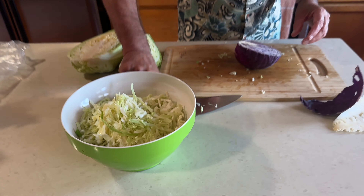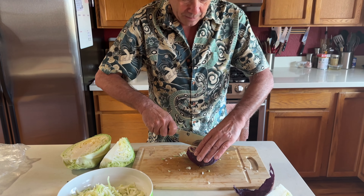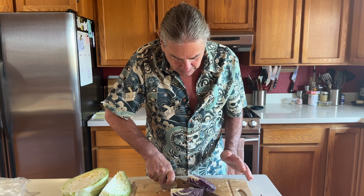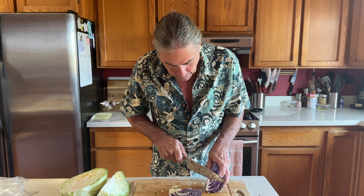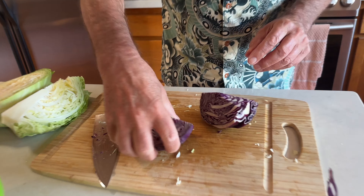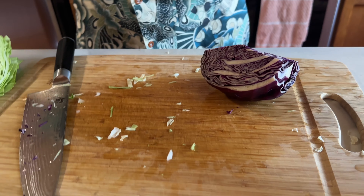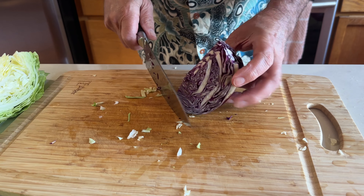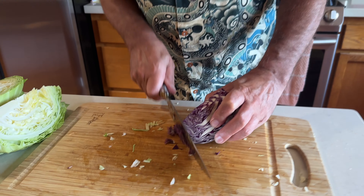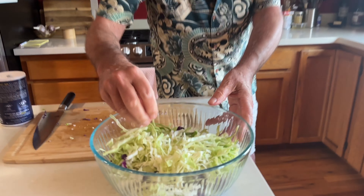To mix up the color a little bit, I've got some red cabbage. I'm going to do the same thing with a quarter of this red cabbage, and then we'll have a nice color combo in our coleslaw. Alright, I've got my cabbage in the bowl.